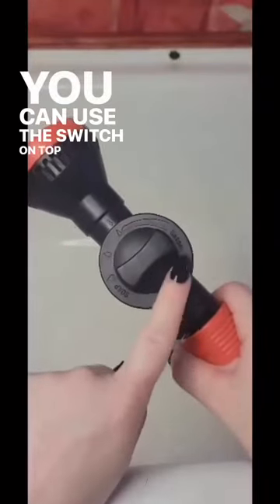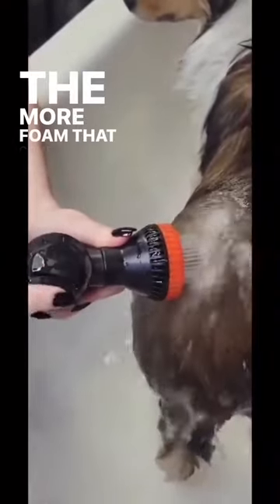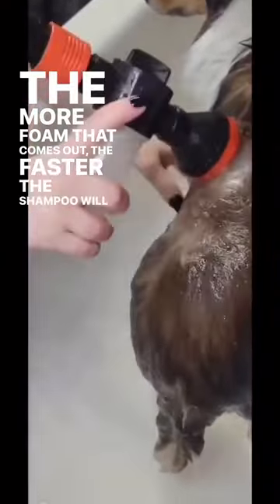You can use the switch on top of the foaming machine to control the duration of the foaming. The more foam that comes out, the faster the shampoo will be used up.